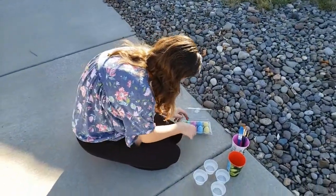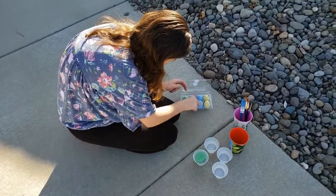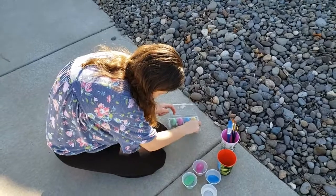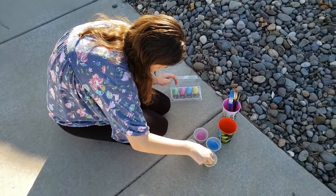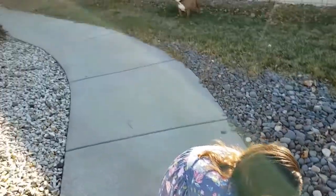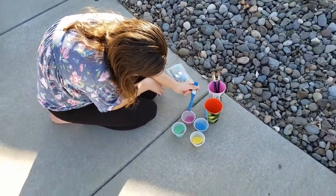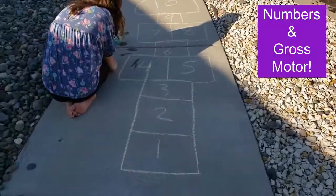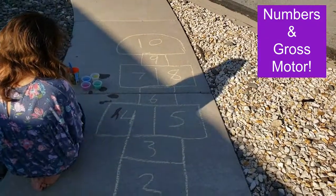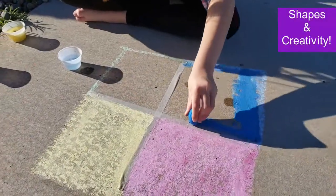I think one thing I'm going to make is a hopscotch, and that'll be good for practicing some outdoor gross motor skills. Of course, any sort of drawing or painting is fine motor skills, and creativity is definitely a plus in all of this — not to mention getting a little vitamin D from being out in the sunshine. So I started with a hopscotch board, and let's not forget that it's good for practicing counting skills and number identification skills.